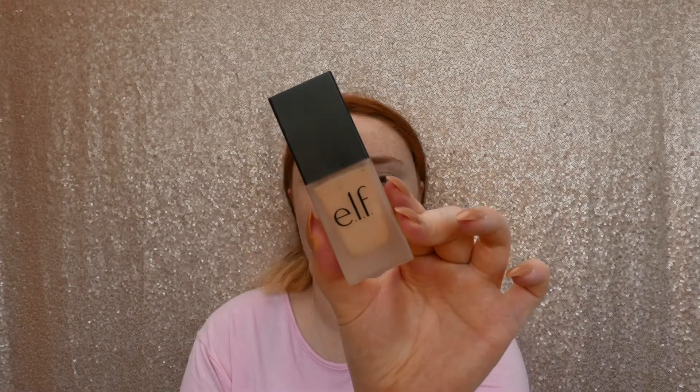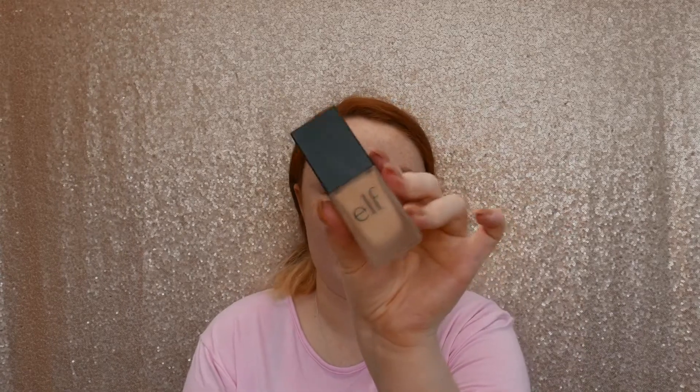For foundation I'm going to go in with another elf product — I don't even know what it's called, it's called flawless something, in the shade alabaster. I think it's called flawless finished foundation. What I do is pump it on my finger and dot it all over my face, then I just take a damp makeup sponge from Primark to blend it in.